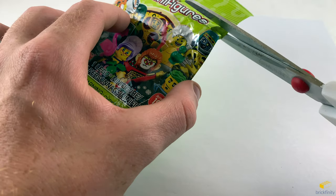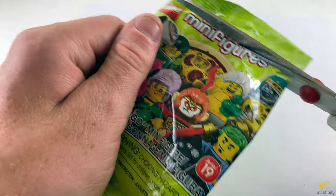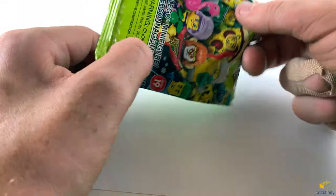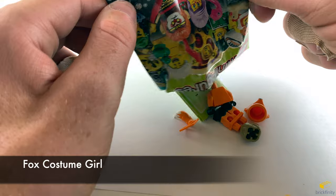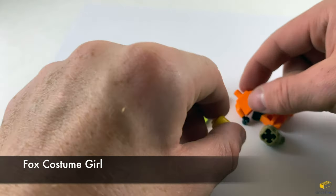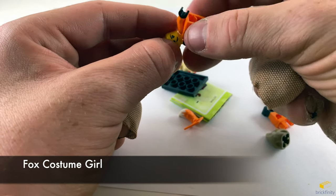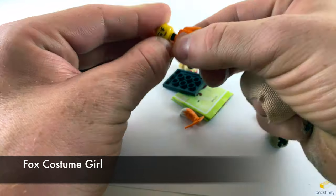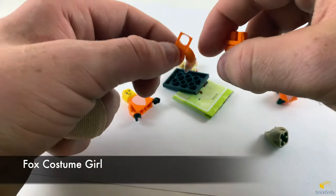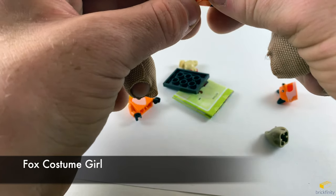Looks like it's the fox costume girl. It comes with a tail, so let's put the tail on before we connect the legs to the torso.